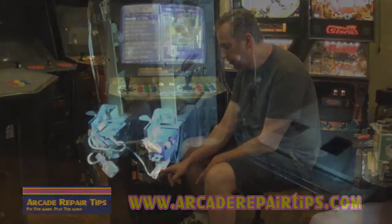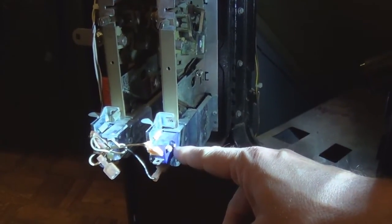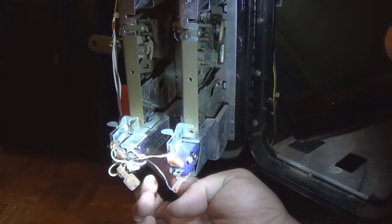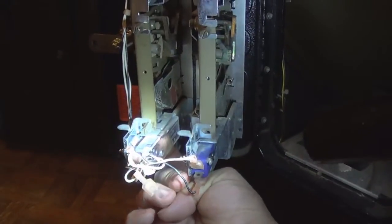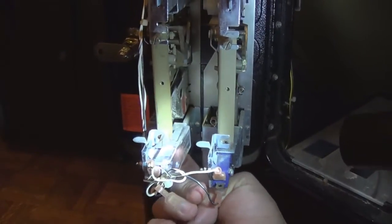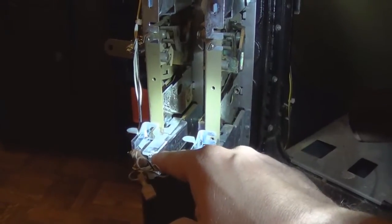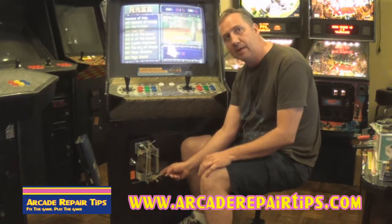Now you might notice there are two different switches here. This one does not have a cover, this one does. Now if your game has a cover, you can get up under there but as you can see I am kind of reaching my finger under there and it is a little bit more difficult. So if you want to just remove that cover, these plastic covers will just pop right off and then you will have it where it is a little more open and you can easily do it like that.